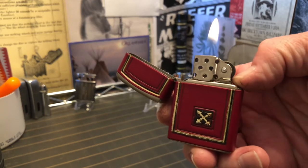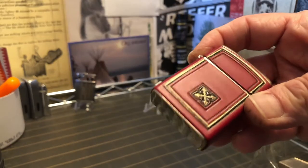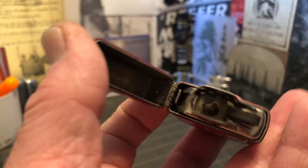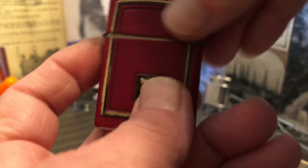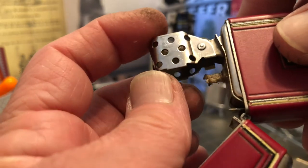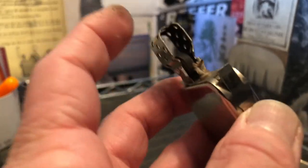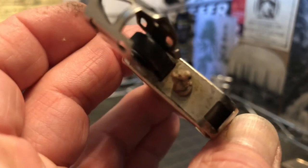I've owned and used several Champ lighters and they are generally reliable, function well, and are pretty well made. They function off a similar spring system with the insert like the Park do. The Champ also has this sort of convertible windshield, so it is generally pretty simple to get access to the wick on one of these.